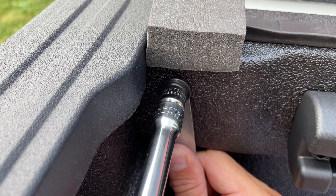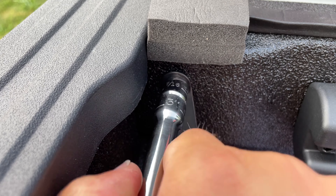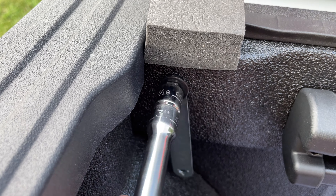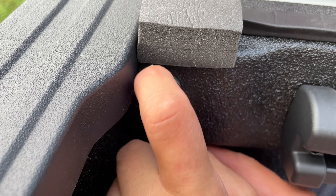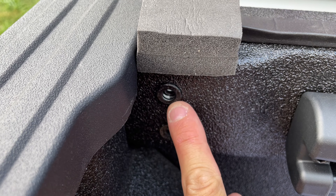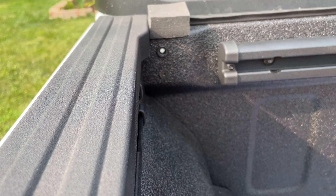What it does is pull that jack nut into the body of the bed, making it basically like a rivnut. The wrench stops it from turning so it pulls tight. Once you get to that point, take the wrench back out so you can put the bracket on for the tonneau cover. The jack nut is now secured into the bed, with the threaded portion just on the other side — it's not loose or moving anymore. We have the rubber insert in the bottom piece too.